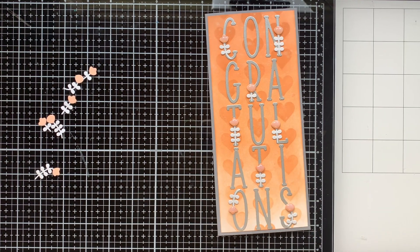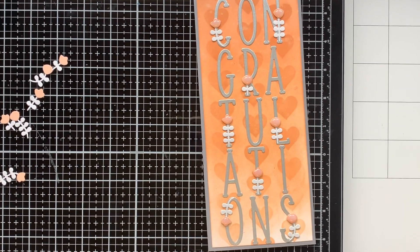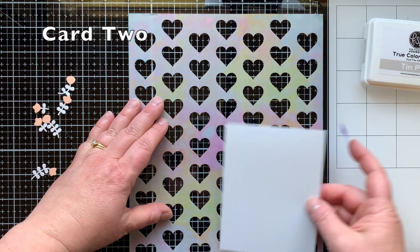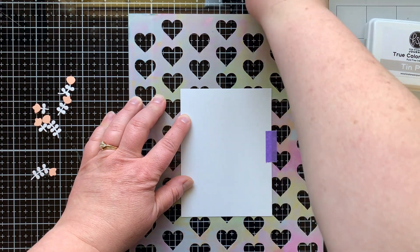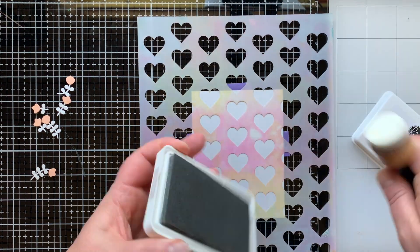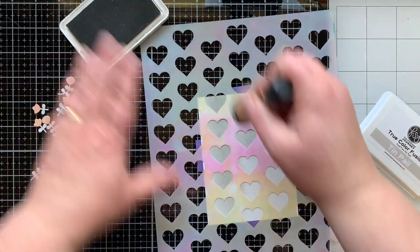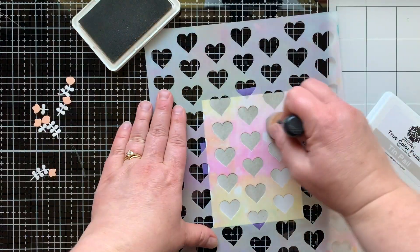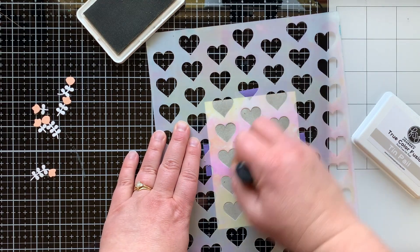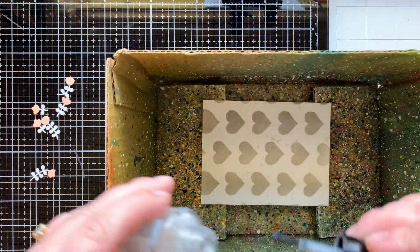We'll work on card number two now. I cannot wait to give card one to my friend — I think it's so perfect for her. For card number two it's going to be a quick card using some of the same products. I have the Heart Wall Stencil and some Tin Pail cardstock — it's a super subtle gray — and I'm taking that same color of ink and stenciling it over the top, so it's a slightly lighter cardstock with a darker heart on it.